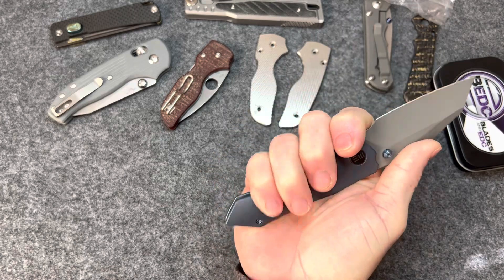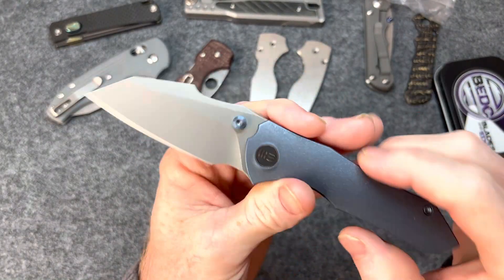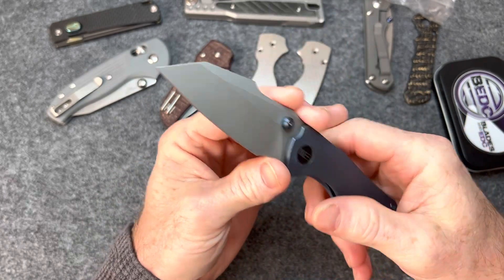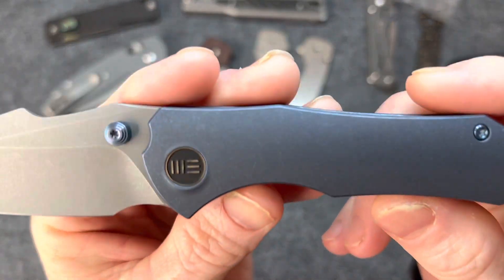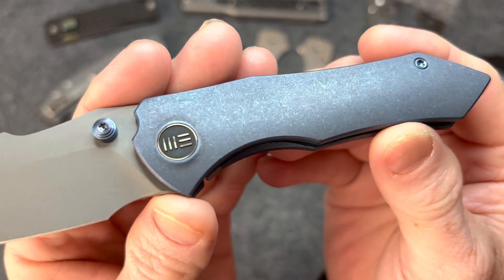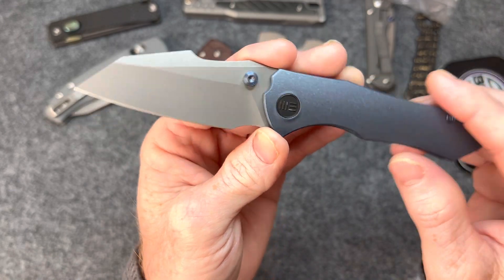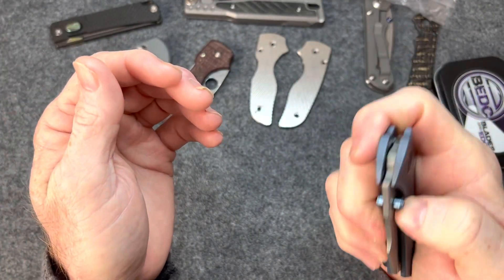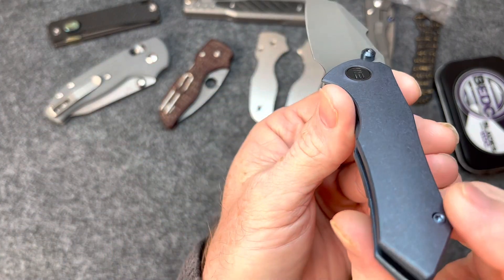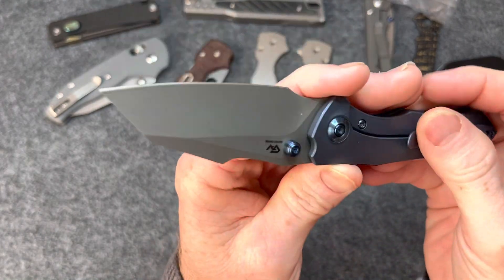The scales are nice and contoured, which also makes it very comfortable. Fit and finish looks really nice. Look at the way they've done this stonewash before they anodized — very interesting looking. I like that. Reminds me of the finish on the Asher Spiro, though of course this is a contoured knife and the Spiro is not contoured. WE does a good job, really good job.